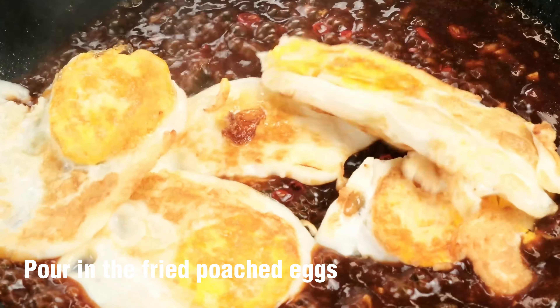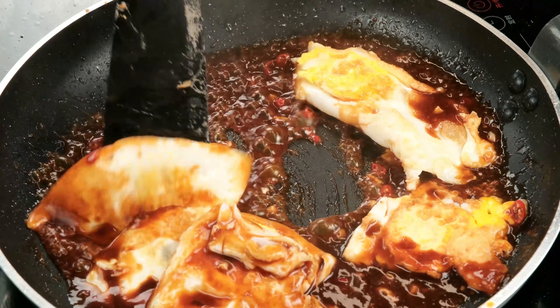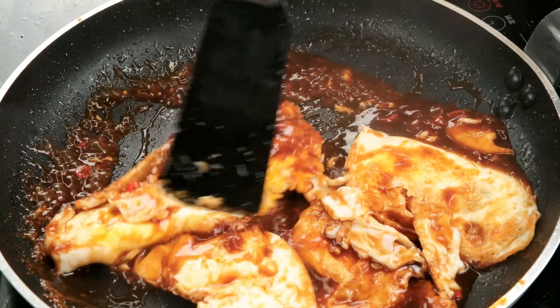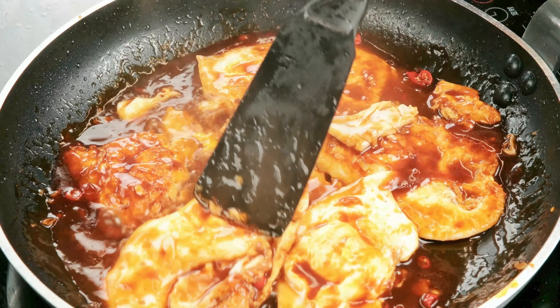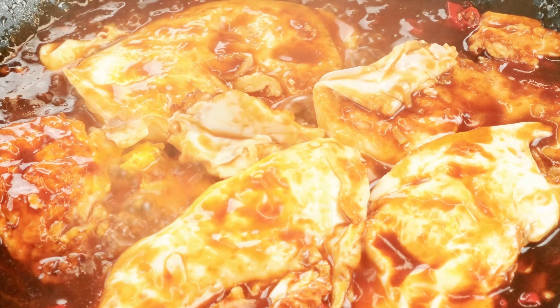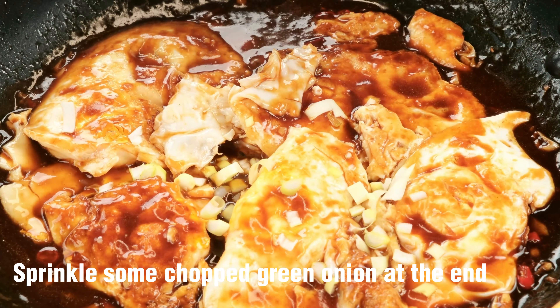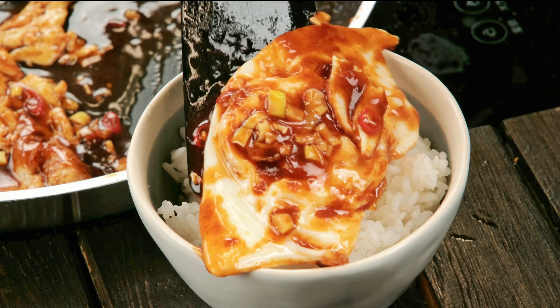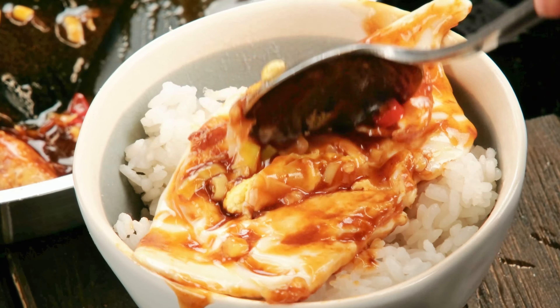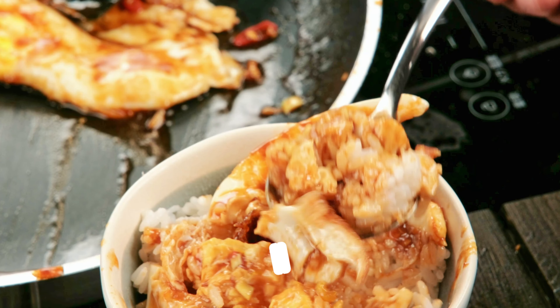Pour in the fried poached eggs. Let the poached eggs be covered with sauce. Sprinkle some chopped green onion at the end. Poached eggs soaked in sauce — you will be amazed when you eat it with rice.